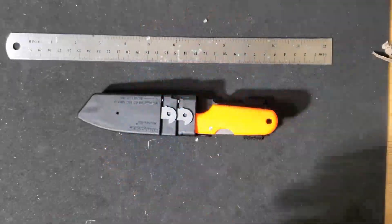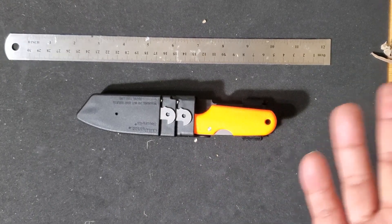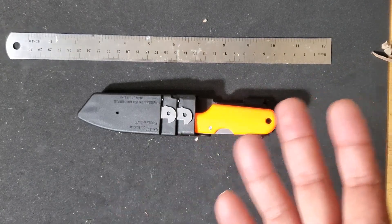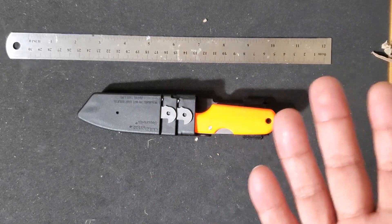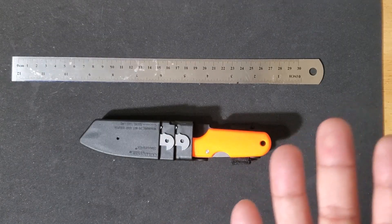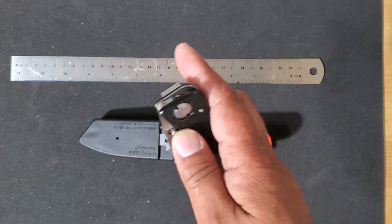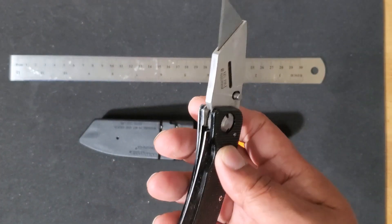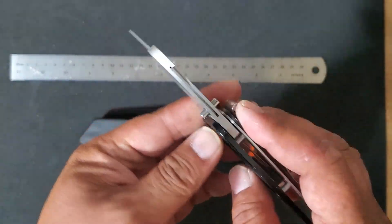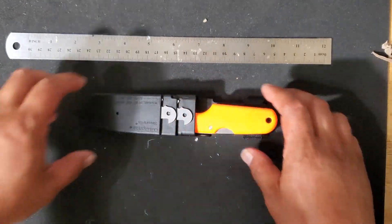About a couple of weeks ago I was looking for a new work knife — something I can use, something I can abuse without having the need to use my Leatherman and dulling it out all the time, and hopefully something that's a little bit more durable than your utility knife. The utility knife is great, but it's really made for only one thing and that's slicing.